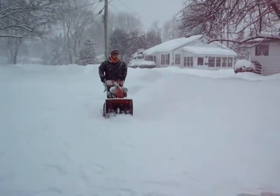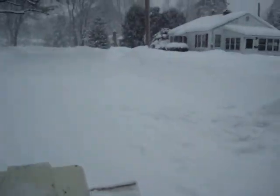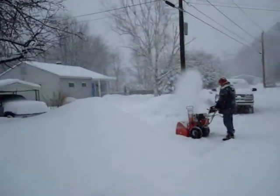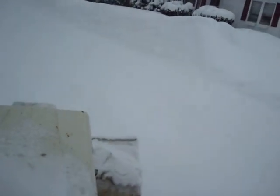We're off to our neighbors. My dad's going to finish cleaning up here. This is a heck of a storm. This is my neighbor's driveway — it's got about a foot of snow.